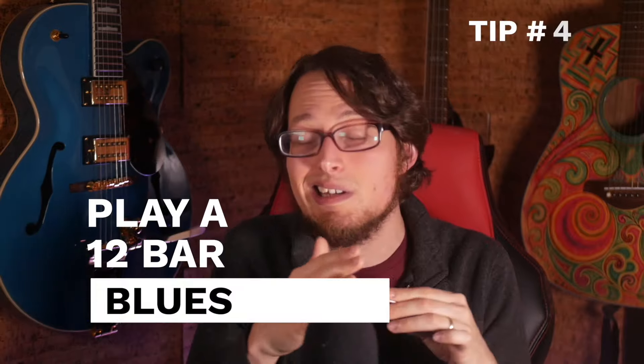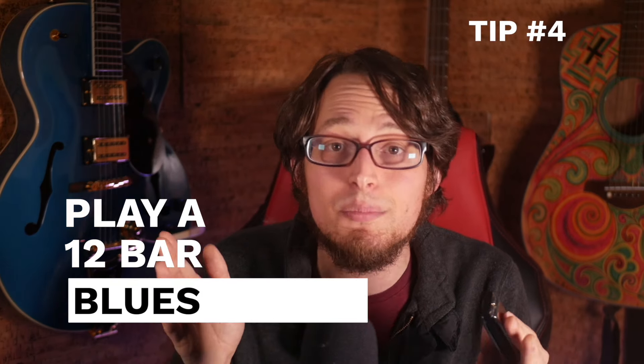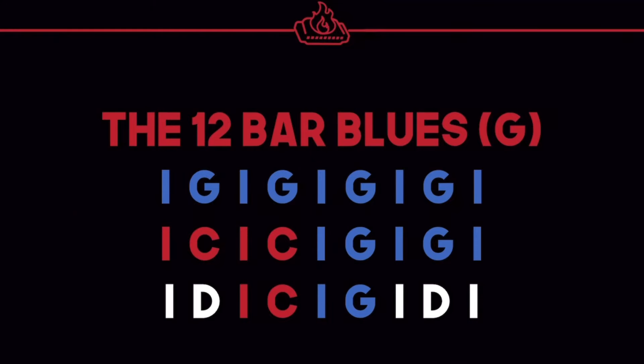Here's another one you can try: you can extend this pattern to a 12-bar blues. When you move to the four chord or the five chord, you're going to play those chords instead of what your shuffle would be. It takes a little bit of tracking it in your head to make it work, but I think you can figure it out. Take a listen.